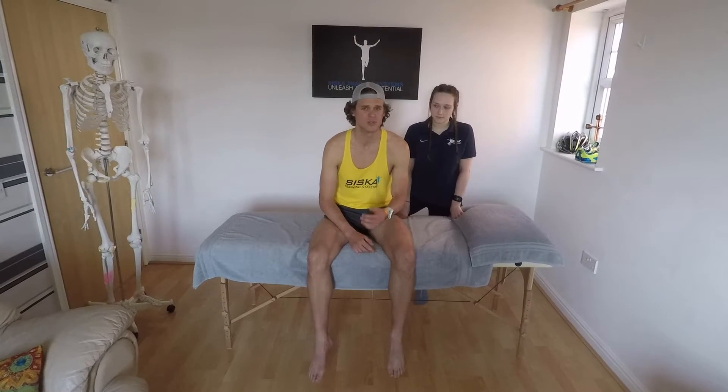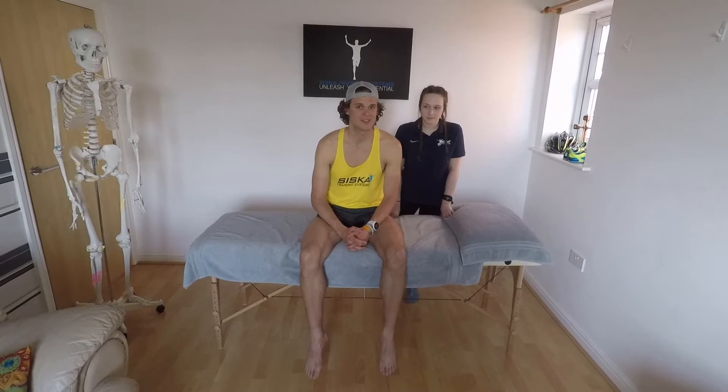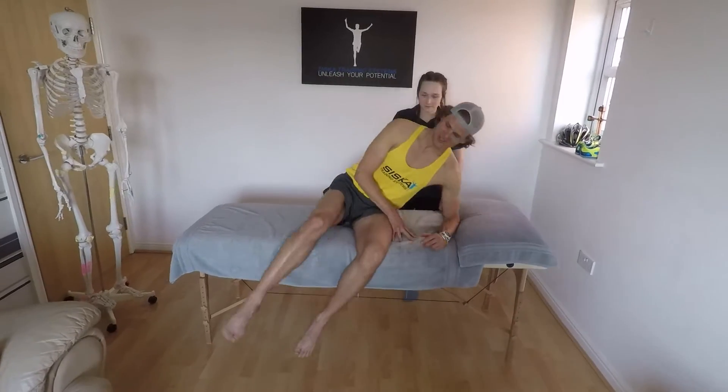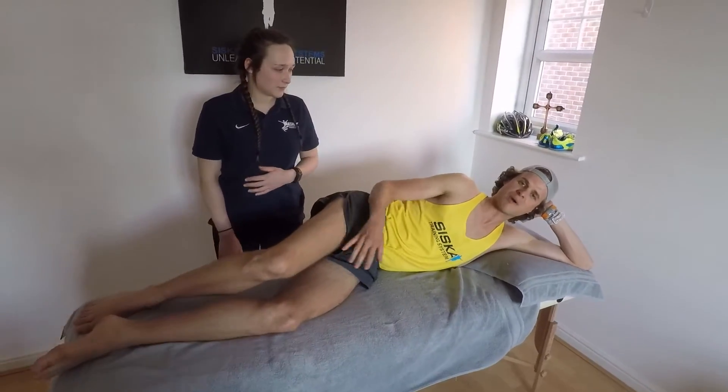We want to show you what you can do to prevent it, what you can do once you have it, and just the basic upkeep to make sure it doesn't happen again. So Beth, let's do some magic here. I was feeling the pain going downhill.